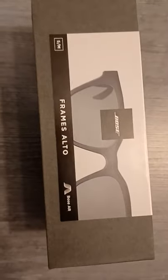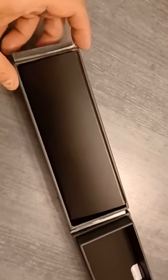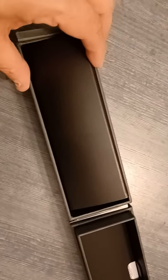The Bose Frame Alto. Bose Frames Alto — it's a frame with integrated speakers. We have opened the Bose Frame Alto.